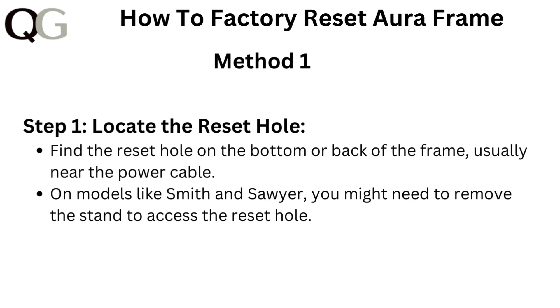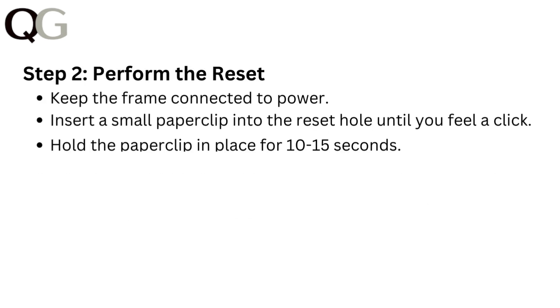Method 1. Step 1: Locate the reset hole. Find the reset hole on the bottom or back of the frame, usually near the power cable. On models like Smith and Swear, you might need to remove the stand to access the reset hole.